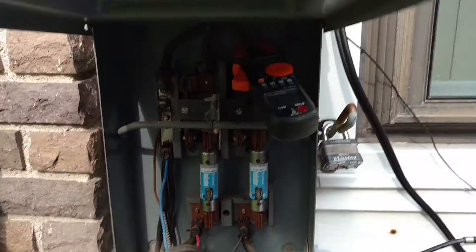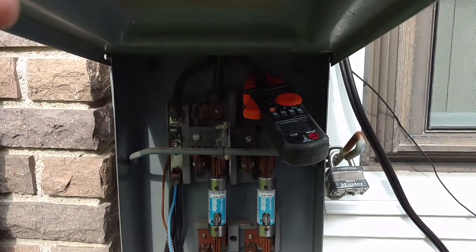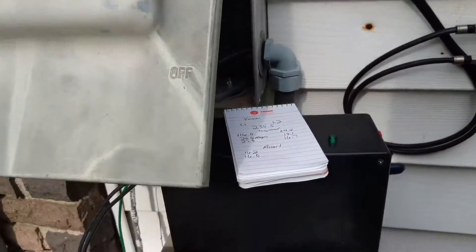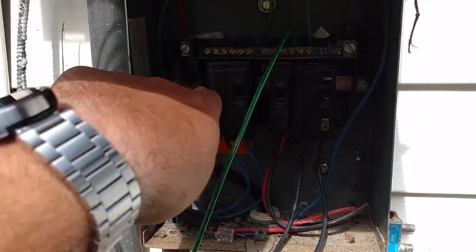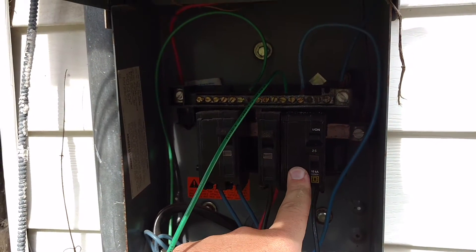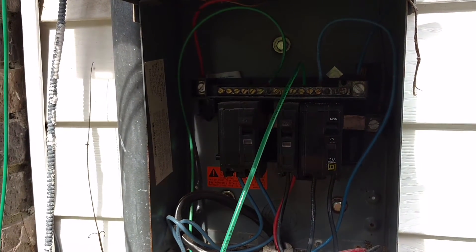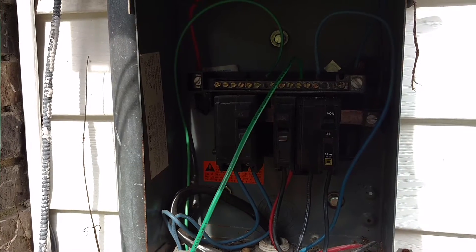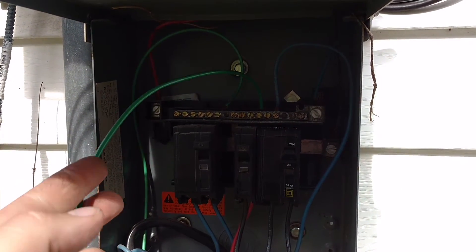This is my new KVAR unit. There's my electric meter. It comes straight out of that into my fuses, and drops down to this little side panel right here. This is my air conditioning breaker. It's a 25 amp, 230 volt breaker. These two black wires go to the KVAR unit that I built, and then the ground wire just hooks up to the neutral bar.